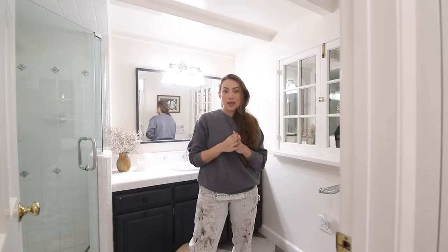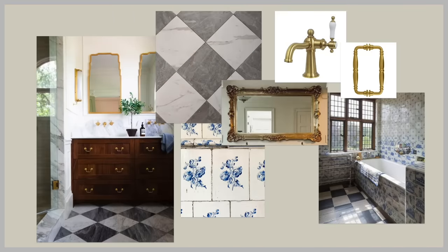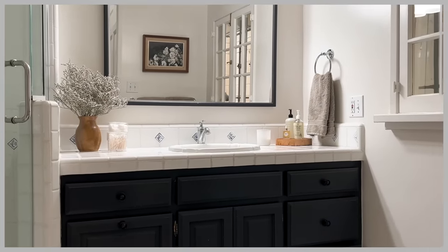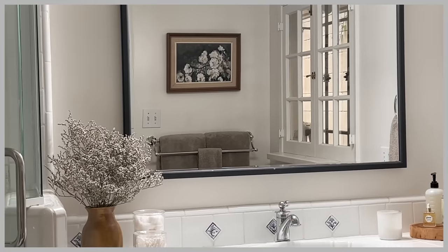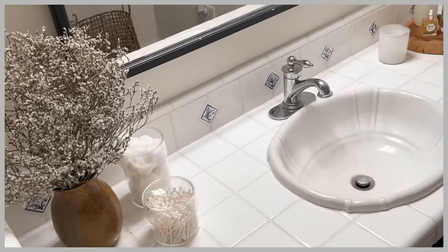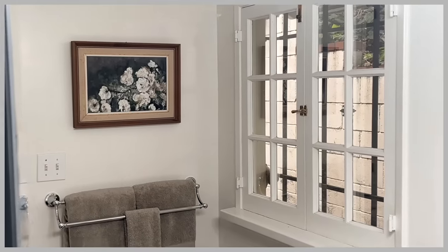Hello guys, welcome back to episode two of our primary bathroom makeover. In the first episode, we really explored inspiration, me figuring out what I wanted to transform this bathroom into without doing any major renovation, really using the shell and the pieces that we already had and just elevating it, streamlining the metals and really creating a design that worked well with the little blue floral tiles we have in this bathroom already.